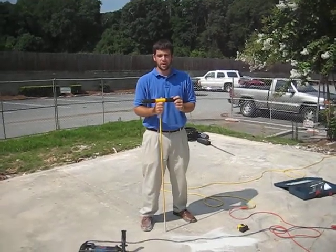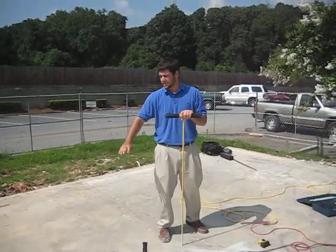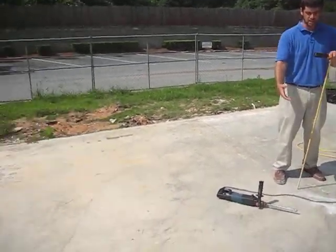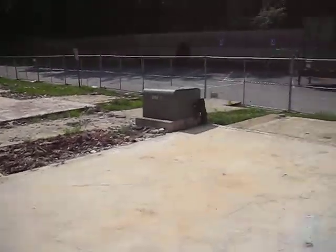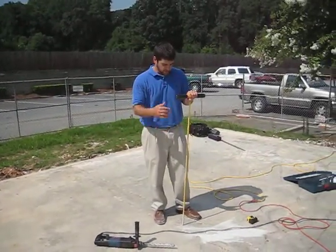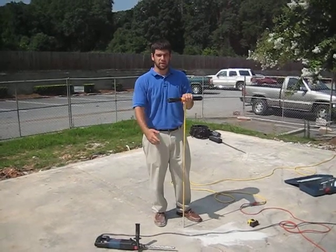Hi guys, Chris Murphy with Stability Engineering. We're out here today at a fire-damaged apartment building. The only thing remaining is a slab, and we're here checking out to see if it's worth keeping or it needs to be demoed and completely rebuilt. We're out here today trying to verify some footings, check the slab condition, and check the subgrade of the soil.